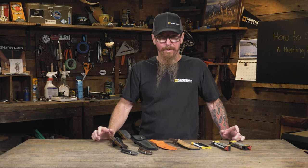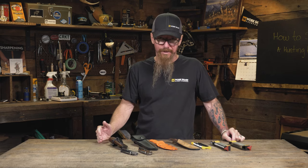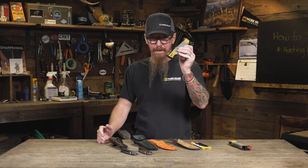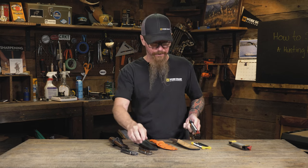Before I leave the house, I make sure to sharpen both the knives that I'm going to carry with me. I sharpen both of them at 20 degrees because I know that angle complements the angle guides on the sharpener that I'm going to carry into the field. Let me show you how to do this.